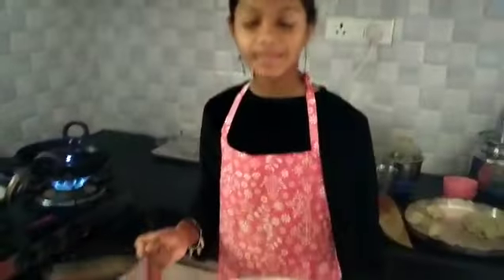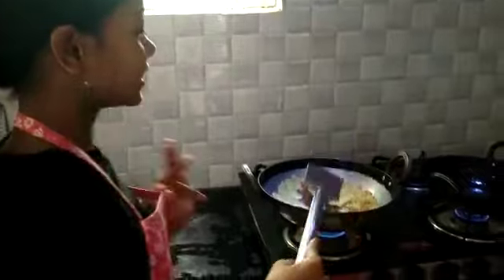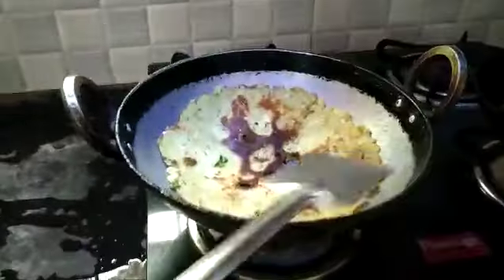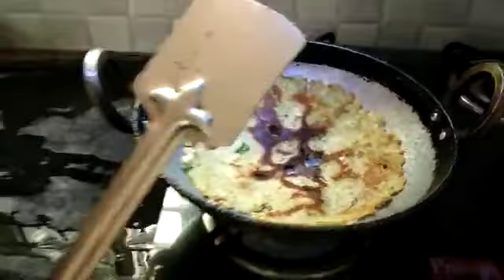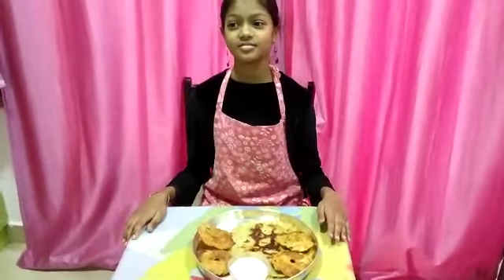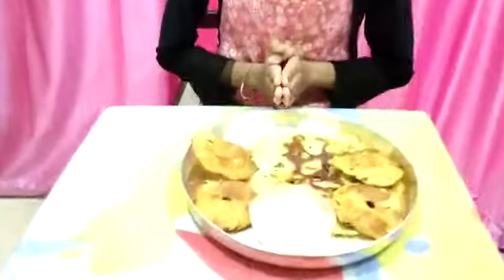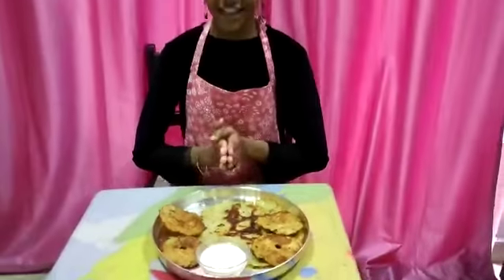This would be so crunchy. When you feel it is properly cooked on one side, turn it like this. You can see how yummy and tasty it looks. So, here my Bottle Gourd Savai Pindi and Garelu are ready. This looks so yummy and tasty.